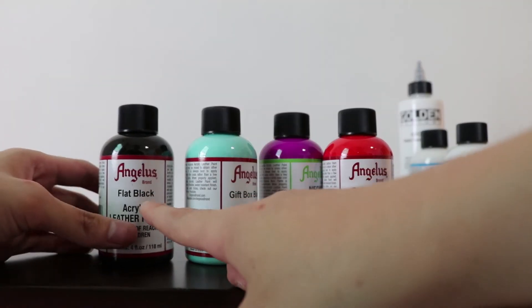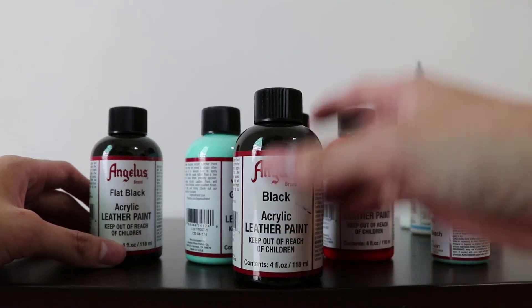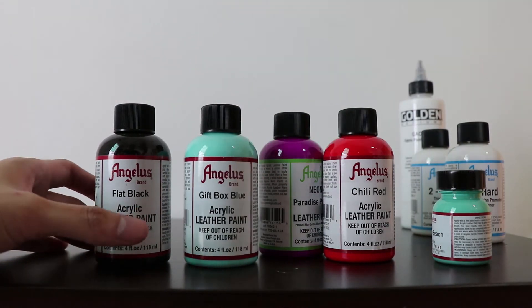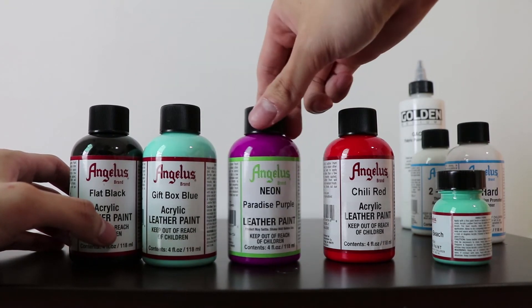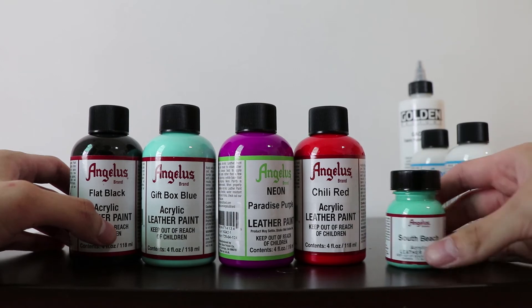I've gotten another flat black — from the first purchase I got a black, so this time I decided to give the flat black a try for certain finishes that I prefer. And I've got gift box blue, neon paradise purple, chilli red, and soft beige.